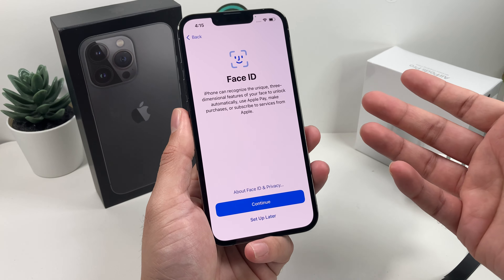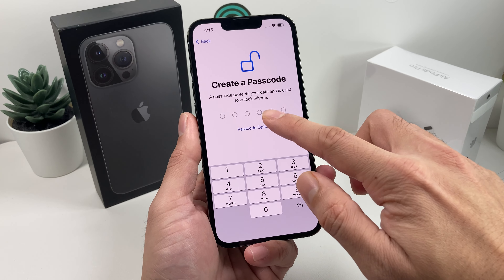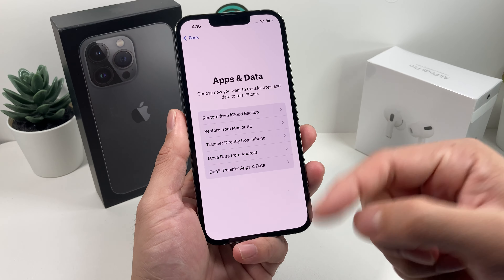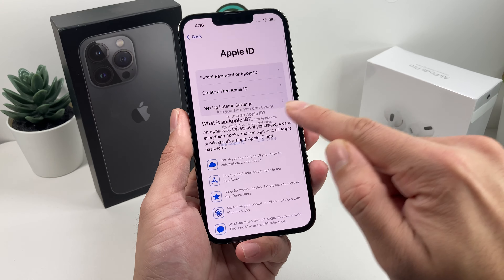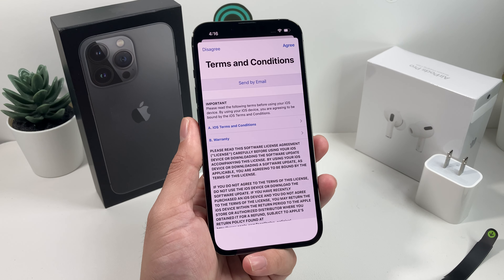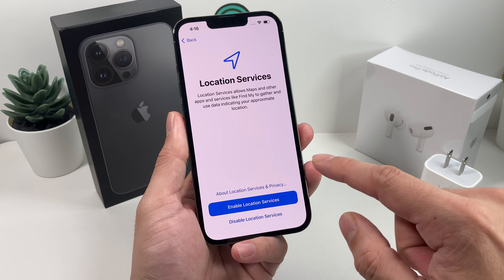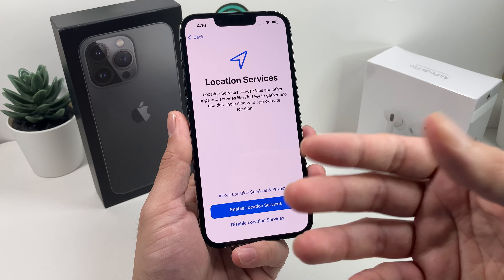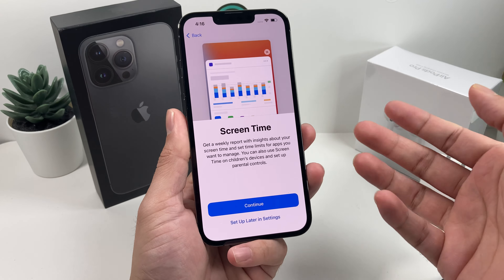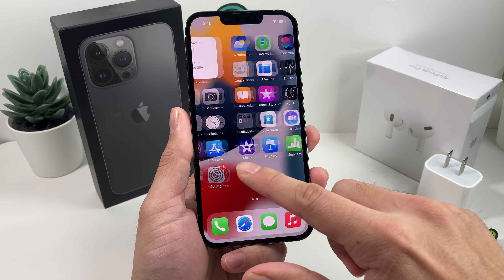Face ID — you want to set this up so you can unlock your phone, use Apple Pay, and access other Apple subscription-based services. You don't have to set it up now; you can do it later. For the passcode, it's highly recommended — use whatever your choice is. Apple ID: every Apple phone requires an Apple ID signed in to download, install, and use Apple services. Then it's terms and conditions, keeping your iPhone up to date, iMessage, location services, disabling or enabling Siri — the voice assistant for Apple products — screen time, and a weekly usage report. And finally, we are at the home screen, ready to go.